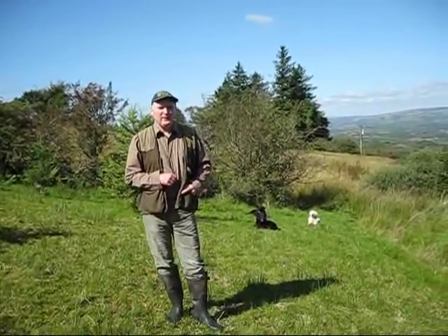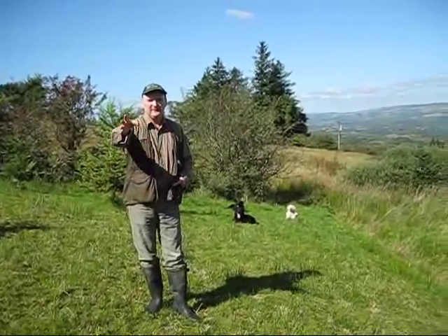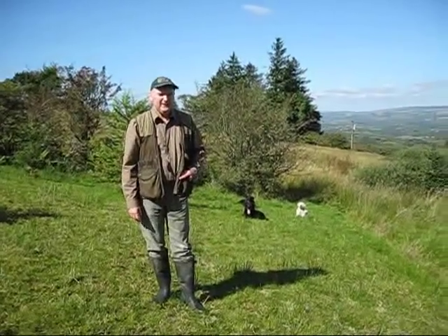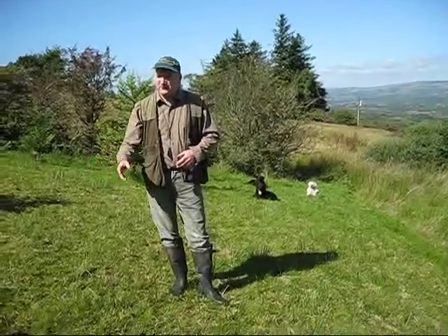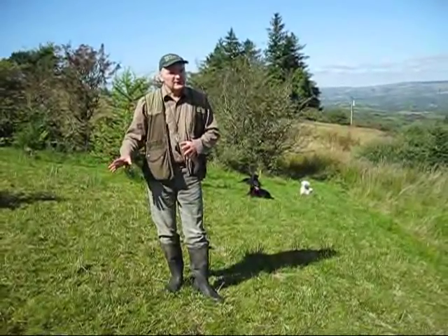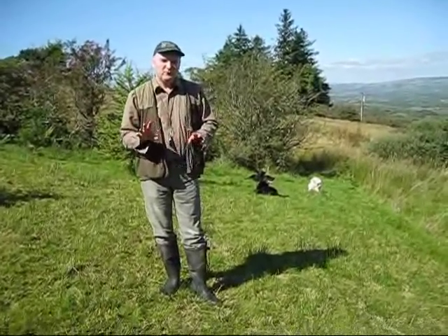Okay Harry, what I'm going to do now with Jip is just to get him to hunt this little bit of an area. Like a spaniel, I would cast him off and tell him to hunt or hie-lost, depending on what — now Solo is used to both of them, so it wouldn't make any difference.